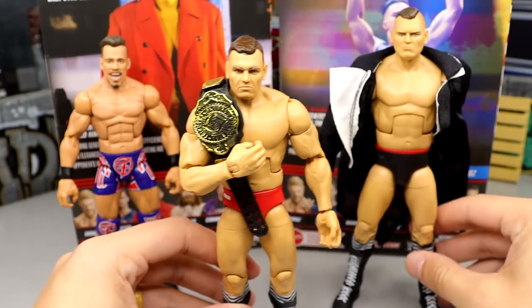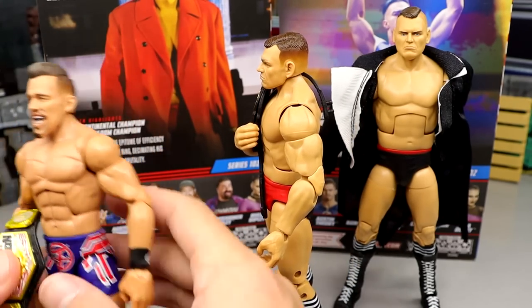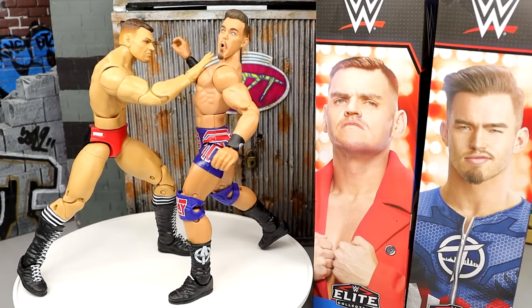Here's the current Intercontinental champion with the IC title, and you can also display the US title on Theory. If both guys hold the championships long enough, by Survivor Series we may see a US champ versus IC champ matchup, which would be pretty awesome. That pretty much wraps up the two-in-one WWE Elite Series 102 Gunther and Austin Theory figure reviews.